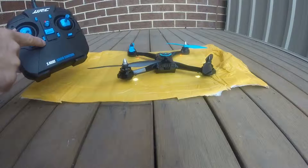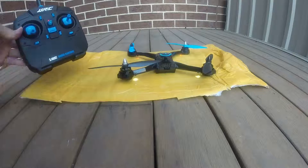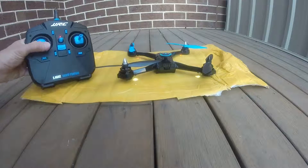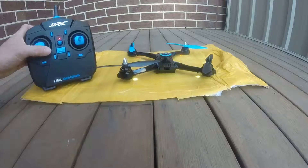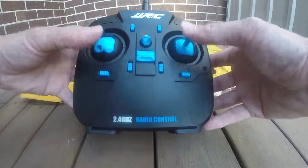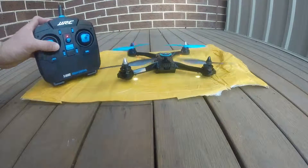The other way of stopping it is to press this button — I think it's the throttle trim down. So unlock the transmitter again, then right, left, right to arm.